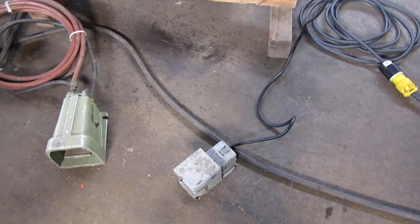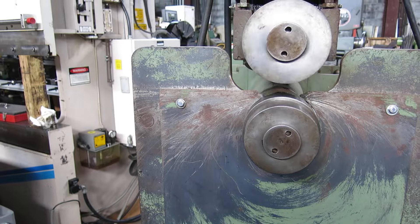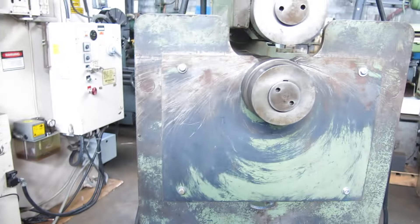This one was wired with a foot pedal to run the rolls. You have to stay on it for them to turn, and then an air pedal to bring the roll down.